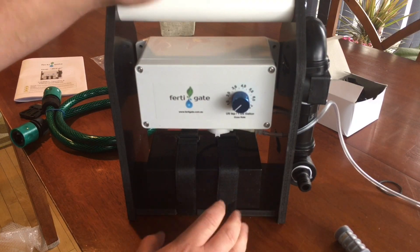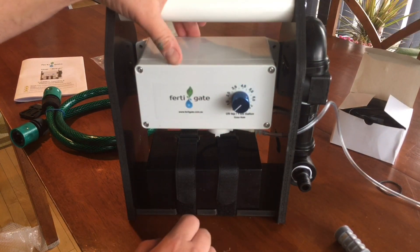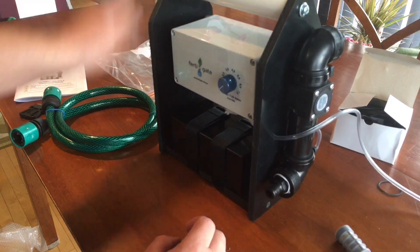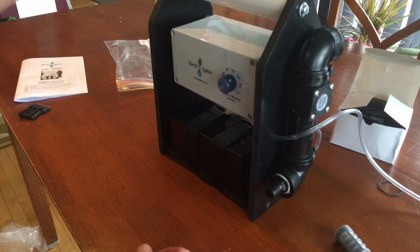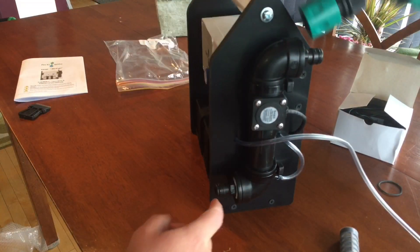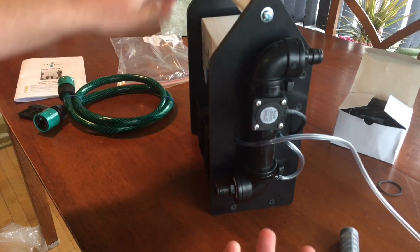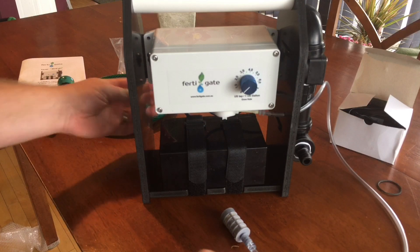Off camera I'll hook up the battery charger and make sure it has a full charge. It does come with the hose that goes from the faucet to the top of the unit - water comes in the top and goes out the bottom - so I'd just attach that to my garden hose. It seems really, really simple.